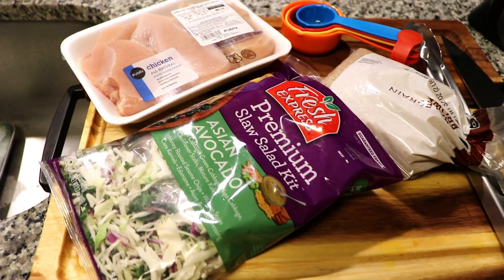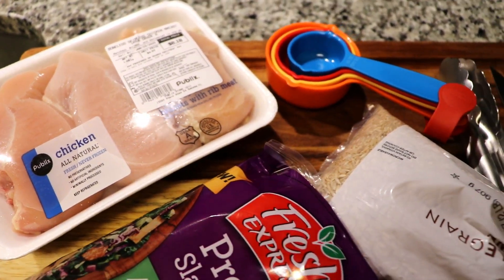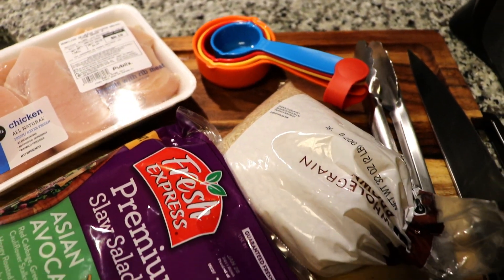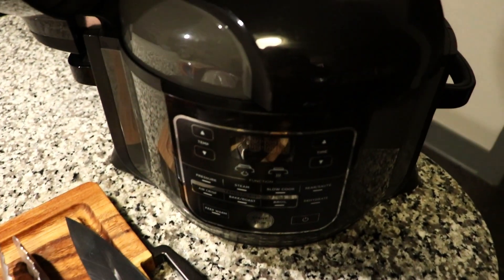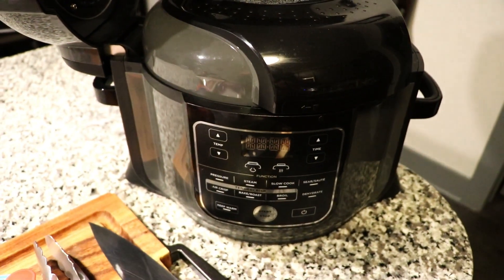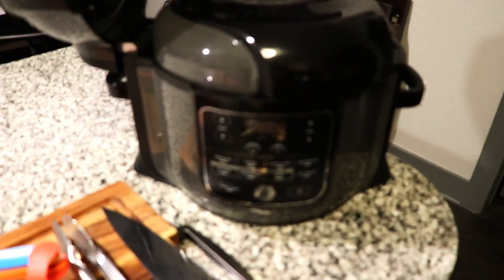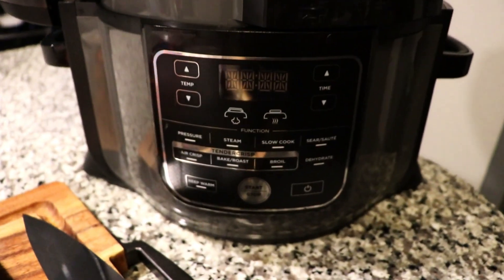Anyway guys, let's get cooking. I'm so excited about this recipe — this is so delicious. I have made this previously and I loved it. A lot of you guys asked me to do this, to make a video, so I did. I decided to go ahead and make this video and I cooked this in my Ninja Foodi. Now keep in mind, you do not have to use the Ninja Foodi like I did. You can cook this regularly with just a pan and a pot for your rice.